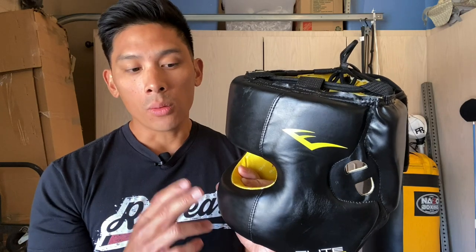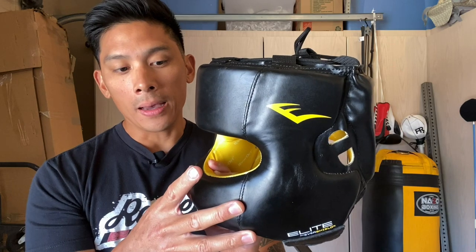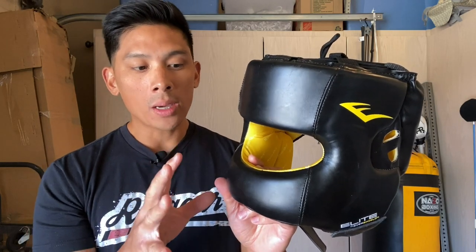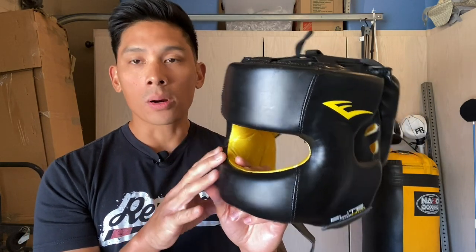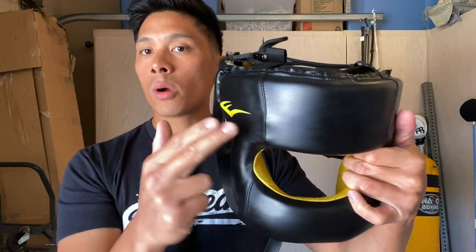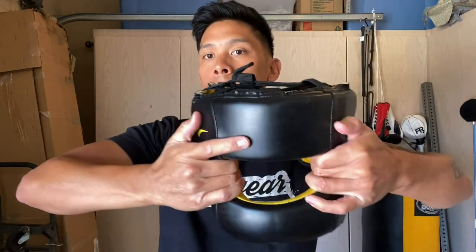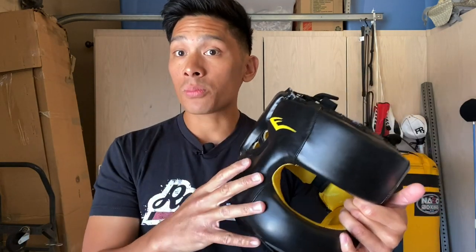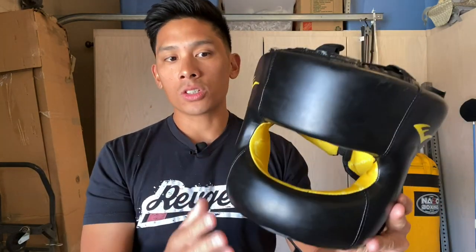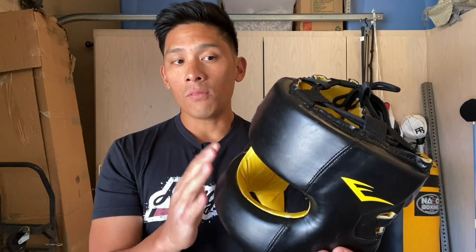You guys will see when I put this thing on what I mean by that. They say this is a steel-reinforced Face Saver, which I find a little odd, because typically when you have a steel Face Bar headgear, you're able to usually mold the bar — if you have any pressure points on your forehead, temple, or cheekbones, you can typically either compress it or pull it open to get rid of those pressure points. With this, even when I push down on it or pull it, it just goes back to its original shape. I don't feel like you can really mold this like you would think you could with a steel Face Bar headgear.